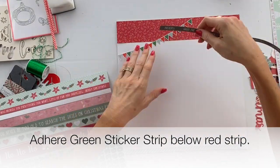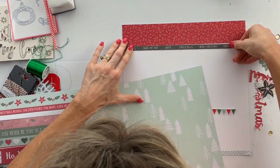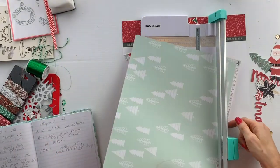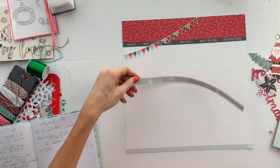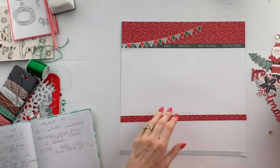Next, take a green sticker strip and adhere that below the red strip at the top. Then cut a half inch strip from the reverse side of the holly jolly paper and adhere that below the green sticker.